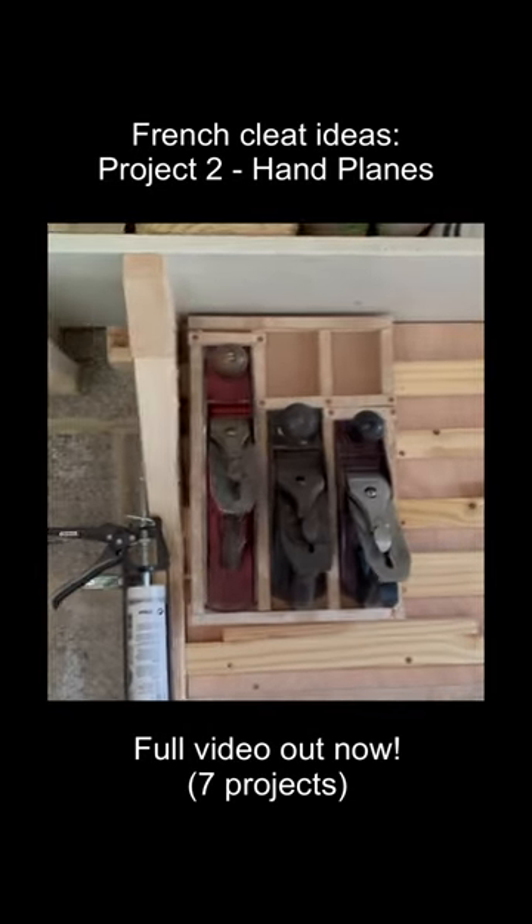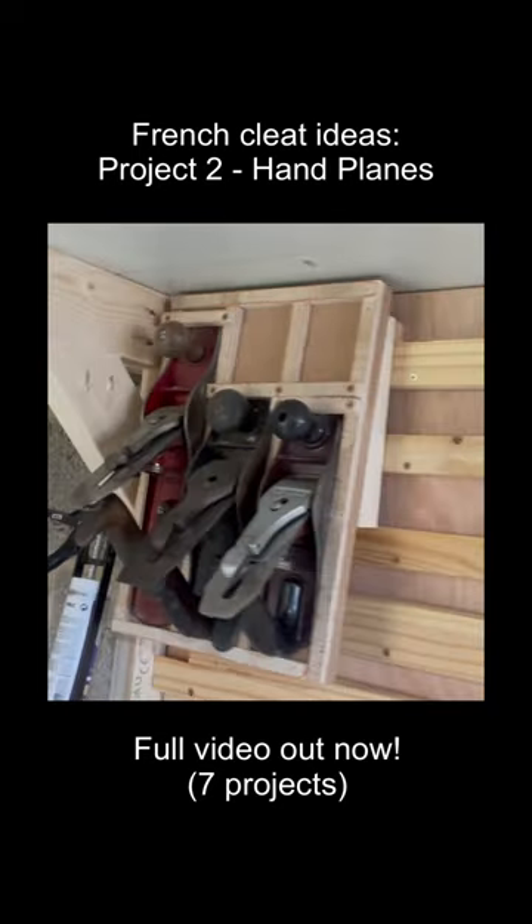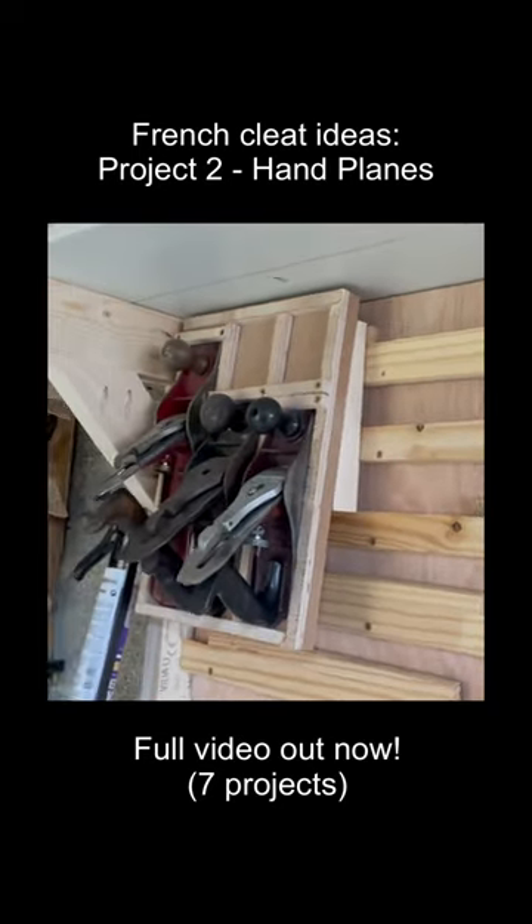With those in place, there's now something on the wall that makes it look like I have at least some idea of what I'm doing — which I don't.